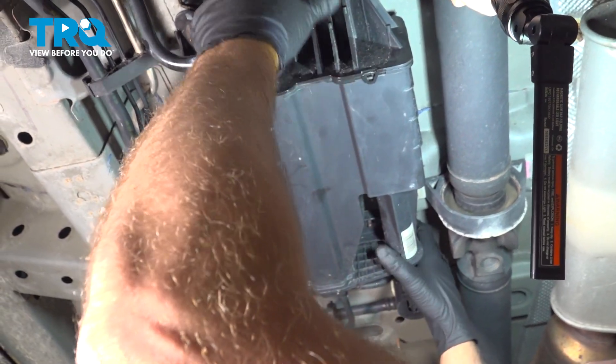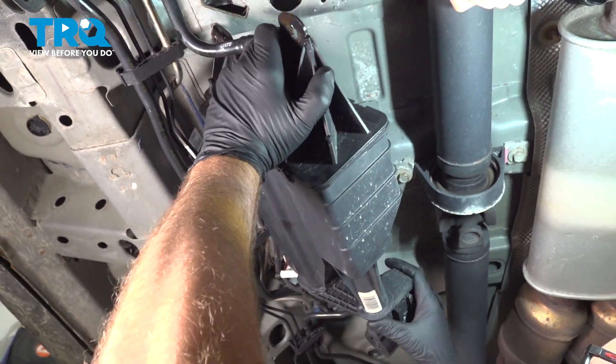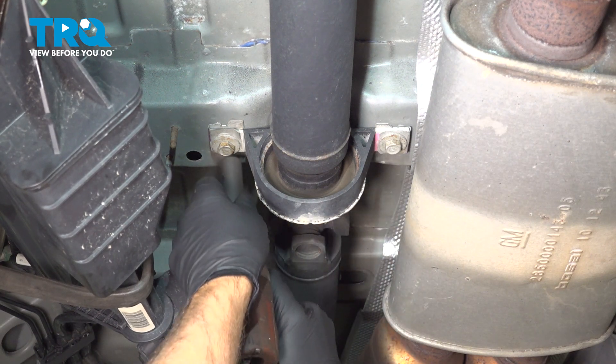I'm just going to tip this down so we can get to that. You can use a bungee cord to just hold it out of the way. Using a 15 millimeter socket, we'll take those two bolts out.